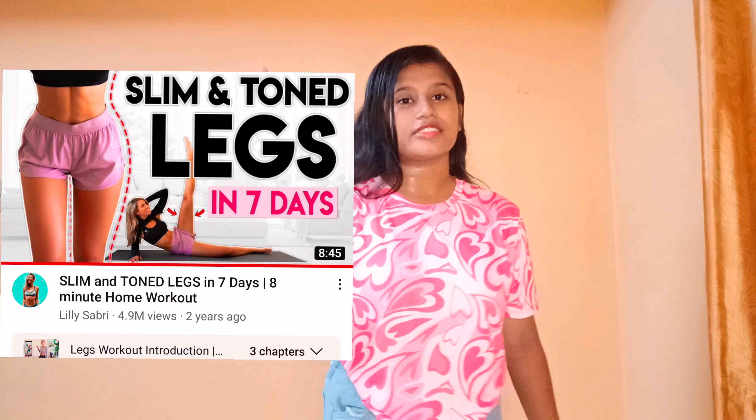We are going to follow this workout for seven days — basically a light slimming workout challenge. I have tried April Hans' workout before, so it's going to be a different experience trying out another fitness YouTuber's challenge. Let's give this workout a try, and let's go check our measurements.